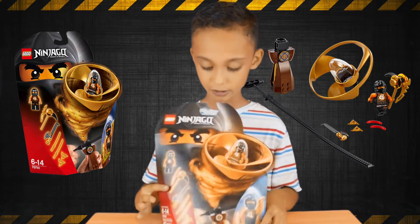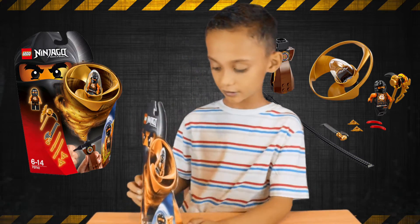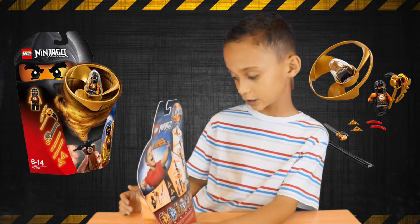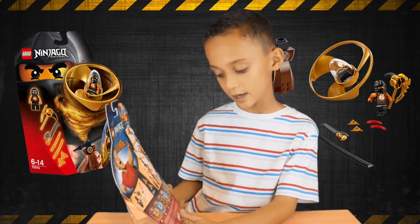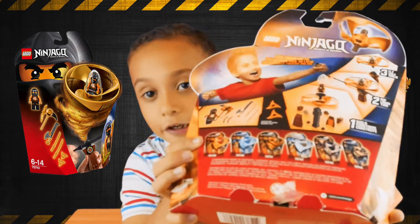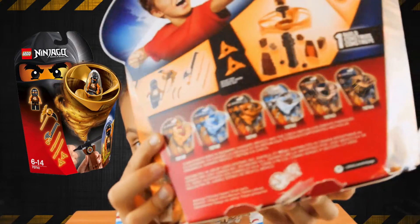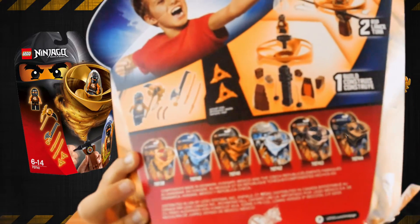Let's look at the back of the box. Right here it says you first need to build, then you launch, and then it flies. And here are all the other characters, right here, as you can see.